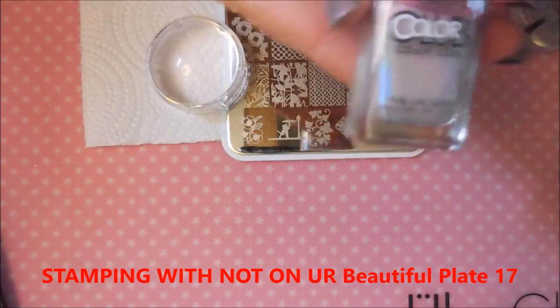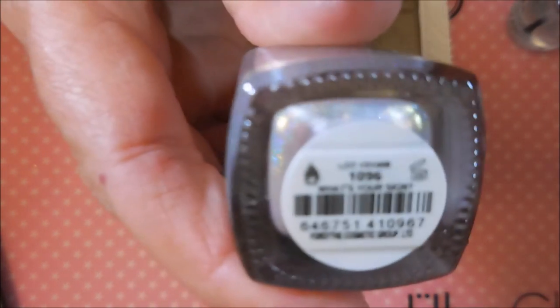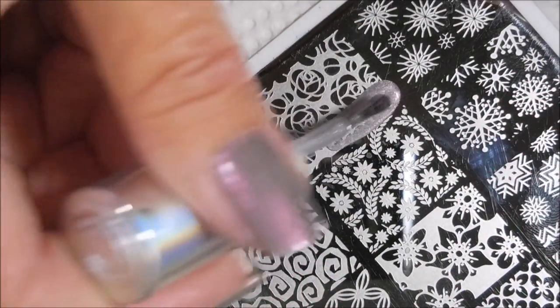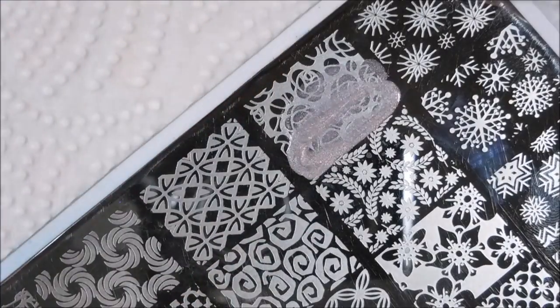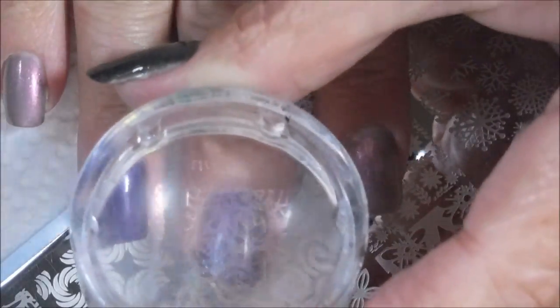I'll be using my monocle stamper and stamping with Color Club — let me get it to focus — What's Your Sign. I'll be using my clear jelly stamp scraper. It's not a stamp-and-polish but it does stamp really well, so I decided to use it today.